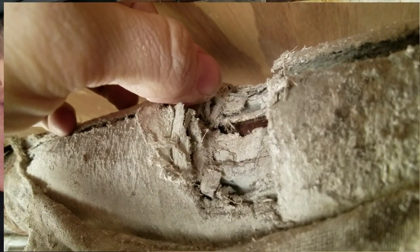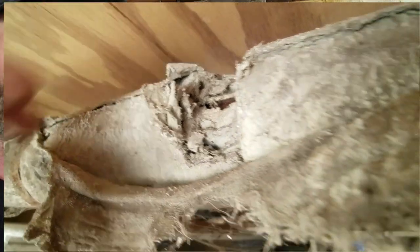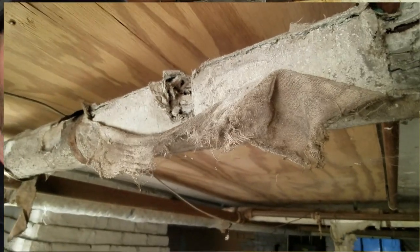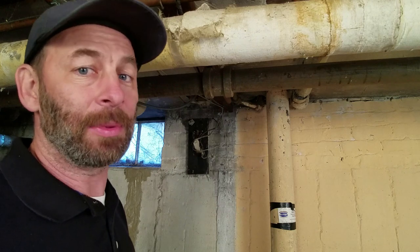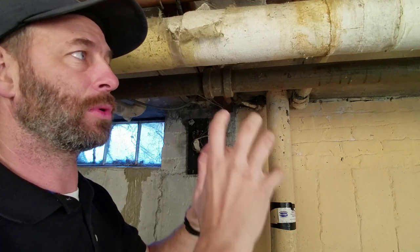I actually want to avoid touching it right now because I'm standing right under it. But it flakes, it powders up and it falls. And if you have a return somewhere in the basement, or a way for this dust to get in the air and get moved throughout the house, it becomes a really big issue. If you go and just start ripping this stuff off without protection, it can do a lot of damage.